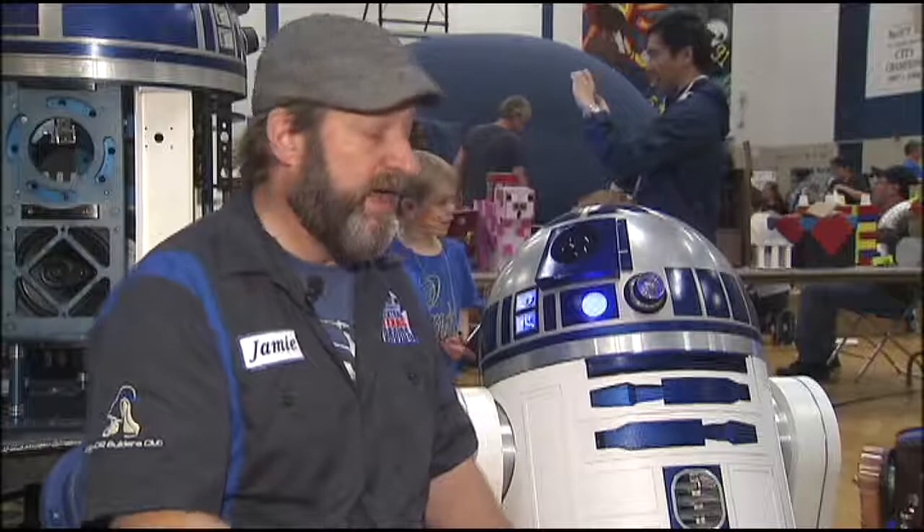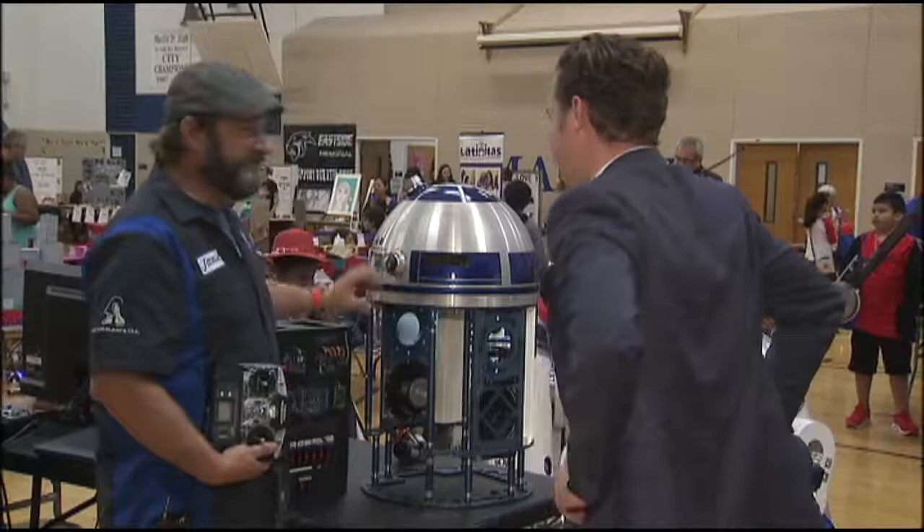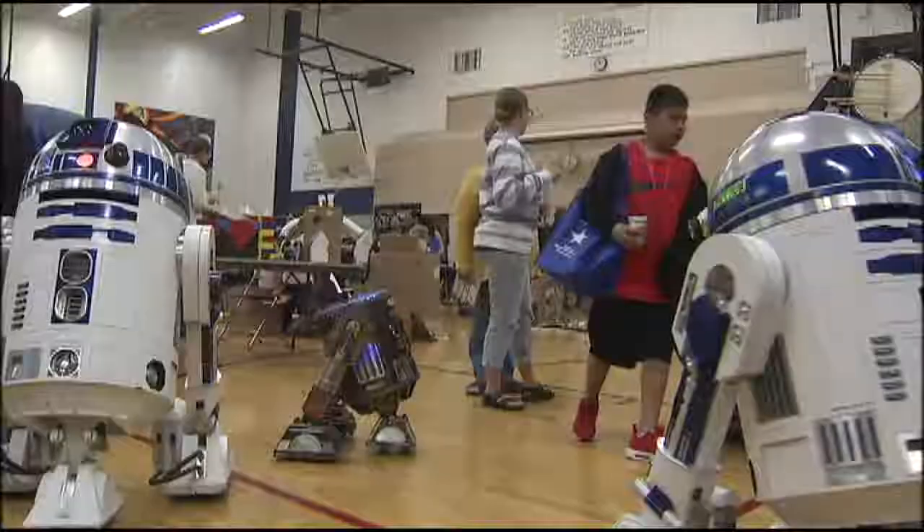A lot of it is made out of wood or fiberglass or metal. McShan says it took him about two years to get his R2 up and running, and he's added some gadgets to him since then.